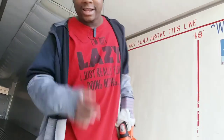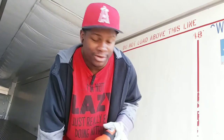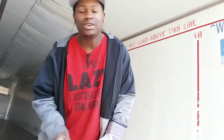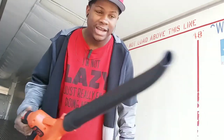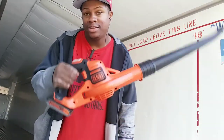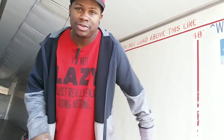For all you OTR guys with reefer trailers or drive-in trailers, this is one of the best tools to have to clean your trailer out. Get rid of those brooms they sell at the truck stops — you ain't gonna do nothing but mess your back up. I got me a leaf blower. I got this for like $80 at Lowe's. You can get them at Home Depot or any home improvement store.